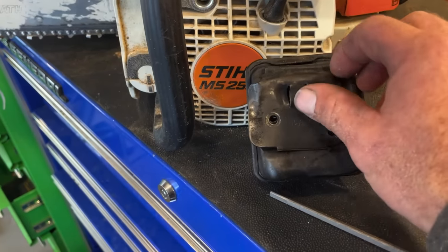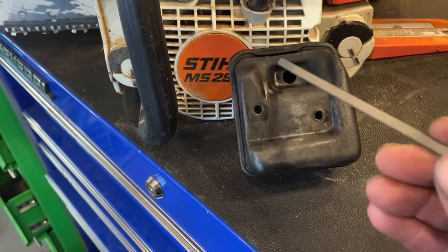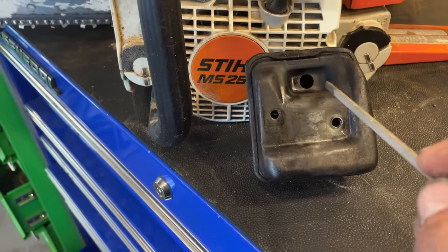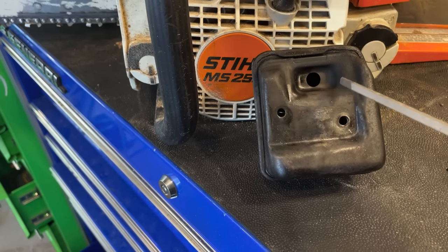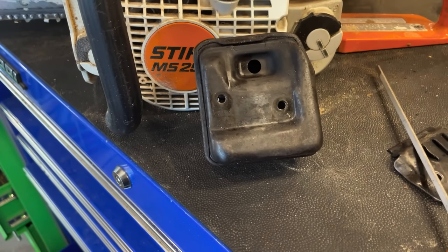What a lot of guys like to do is take this cover plate off — and obviously there's the screen that goes behind there — but what they'll do is take a drill and punch out a bunch of holes through here and there and cut that out. But without taking that inner baffle out, you're really not helping yourself out much.